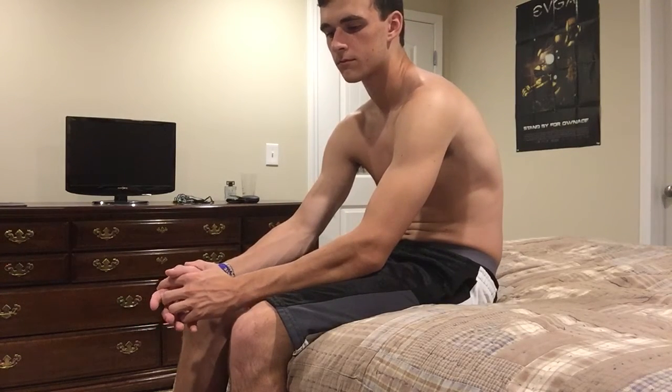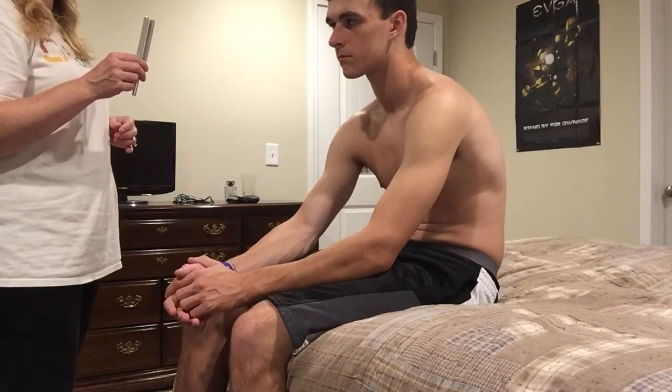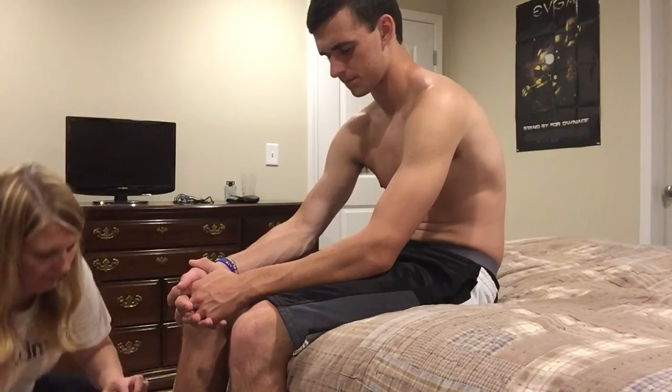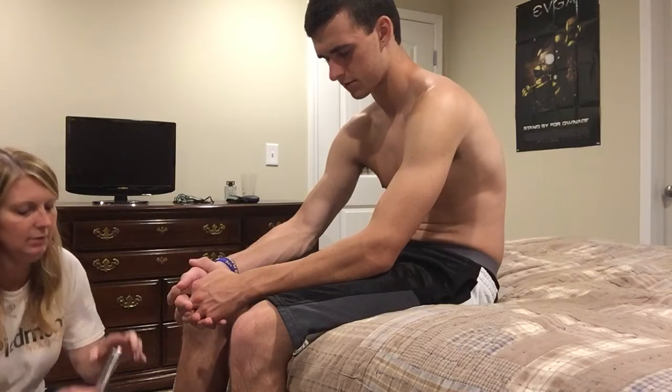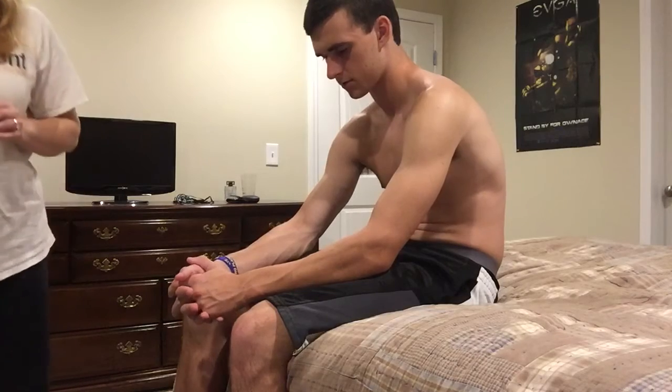The next thing we want to do is assess your sense of vibration. This is called a tuning fork, and I'm going to put this on your toe. I want you to tell me when you feel it. Close your eyes. Very good — could you feel the vibration?